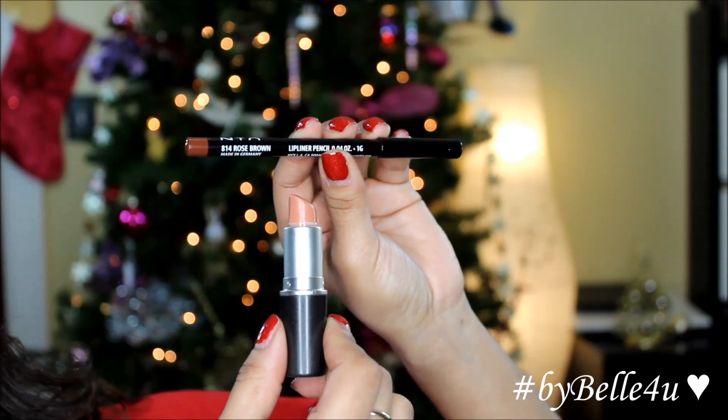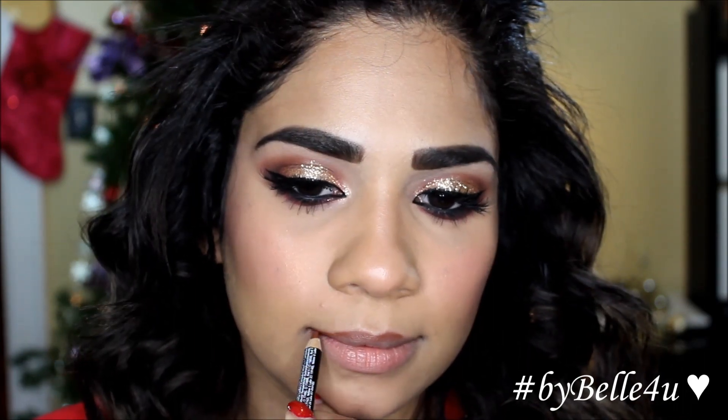For my lips, I'm going to use the NYX Lip Liner in Rose Brown and then follow up using a MAC lipstick in the shade Freckle Tone.